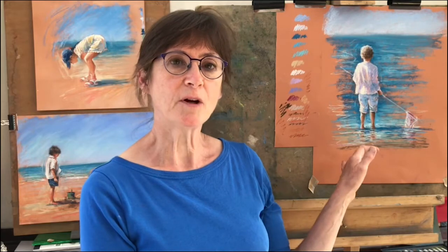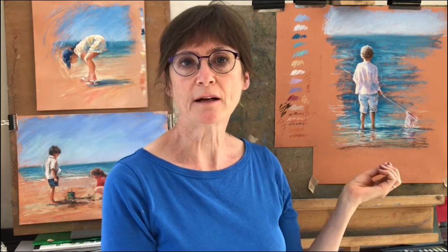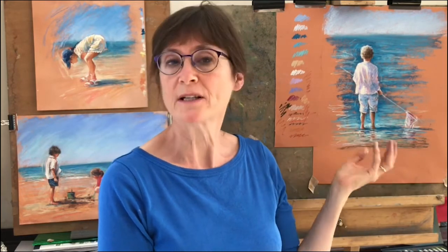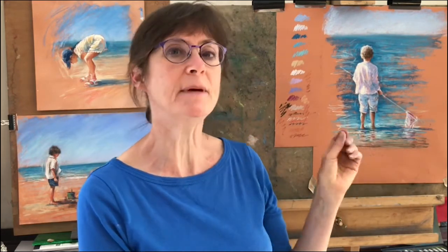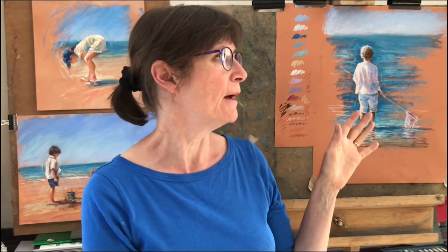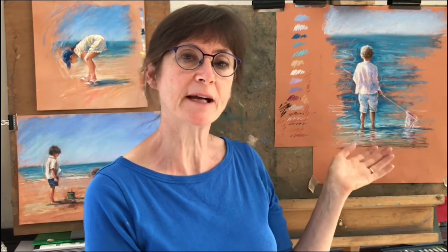Now to start with, I'm working on a Windsor paper made by Windsor and Newton. It's a warm colour, a kind of raw sienna colour. You don't need to use exactly this surface or exactly this colour, but whatever you do use, try to make sure it's a pastel surface and it's a warm mid-tone colour. The warmth will mean that the blues of the sea will really jump off, and it also makes doing the skin tones a lot easier.